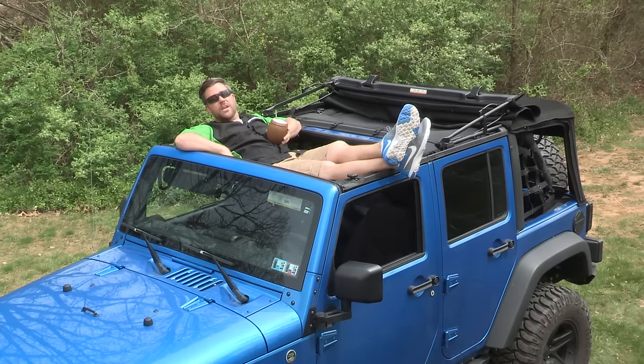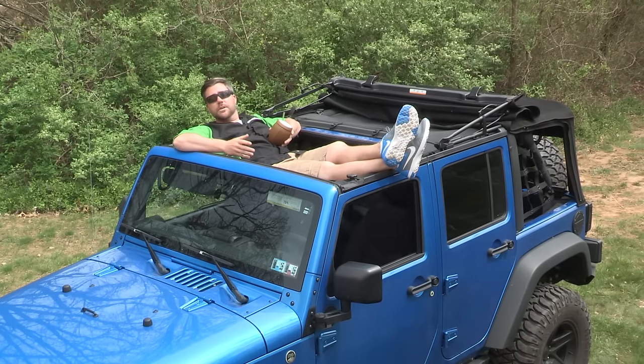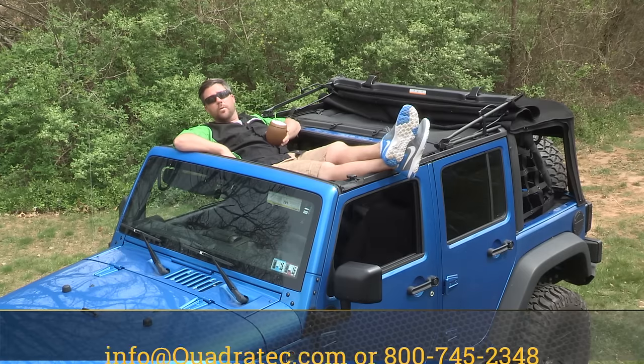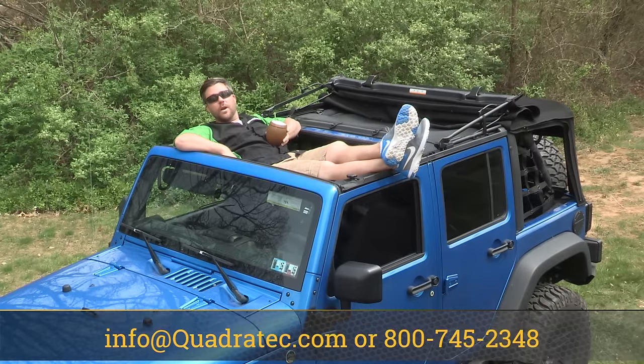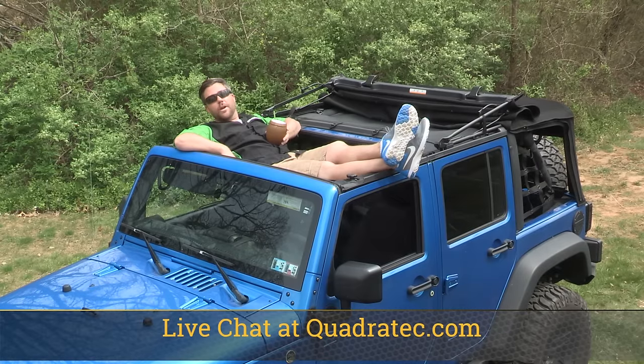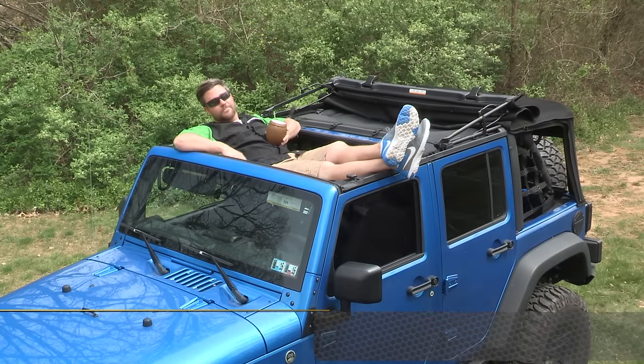And as always, if you have any questions at all from one of our Jeep experts, simply shoot us an email to info at Quadratec.com, give us a call at 800-745-2348, or live chat over at Quadratec.com. I'm Rob. I'm going to take a nap.